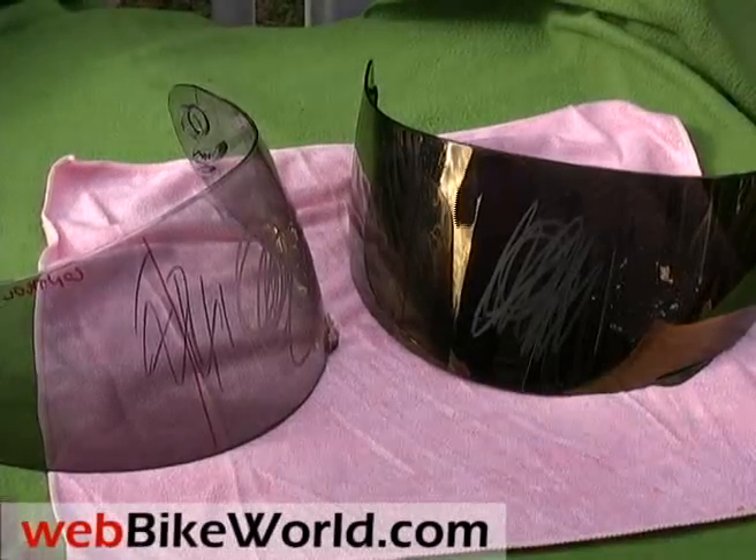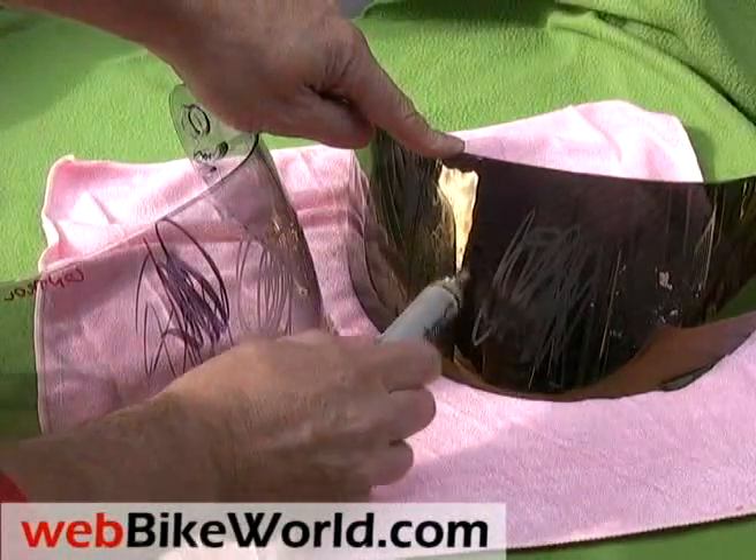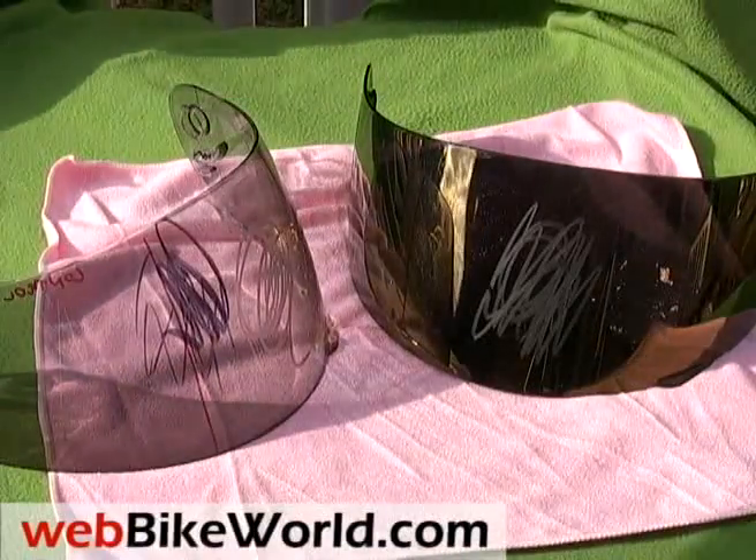Here we're rubbing the permanent marker on the plain visor on the left. You can see it easily sticks to the visor surface. On the Aegis visor, you can see that it doesn't stick at all — the permanent marker ink just beads up.